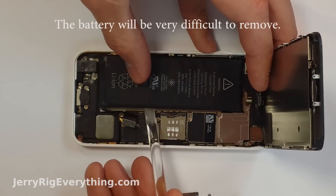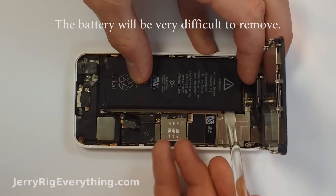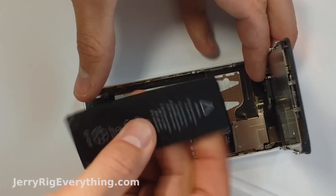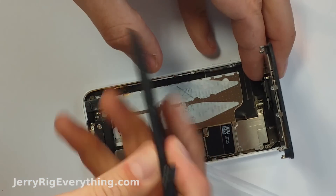The battery will be very strongly glued into the bottom of the phone. You can use a plastic pry tool to gently pry the battery out. Just make sure not to put any pressure on the motherboard — you don't want to cause any damage to your phone when you are removing the old battery.